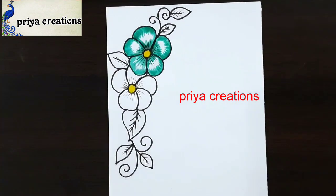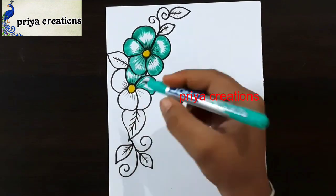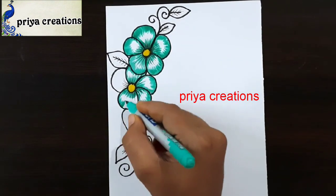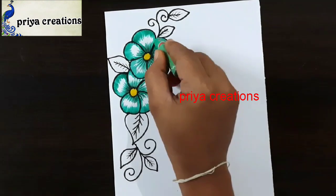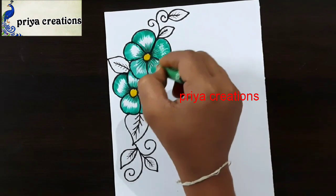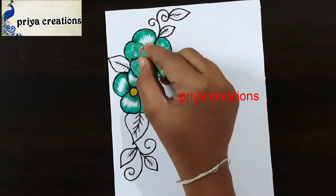If you have any doubts regarding border designs or color pens, comment in the comment section. If you want any type of border designs, cover page designs, or any type of cards, comment in the comment section.